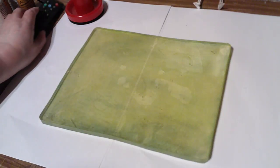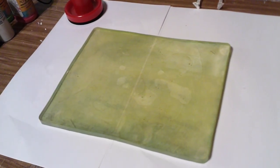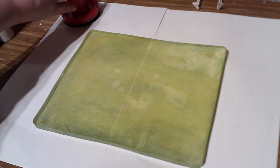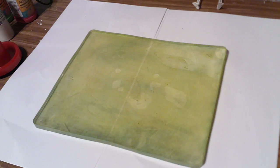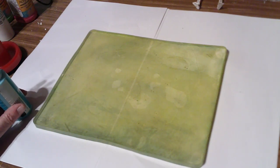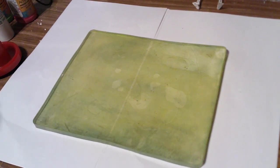Hello everyone, this is Peggy from Peggy B Designs. Welcome to my channel if you're new, and welcome back if you've been watching before. Today I'm going to do some jelly printing. I love to do the ICAS — that's the Index Card A Day challenge in June and July — and I realized I don't have any pretty spring jelly printed papers to use, so I thought I better make some.